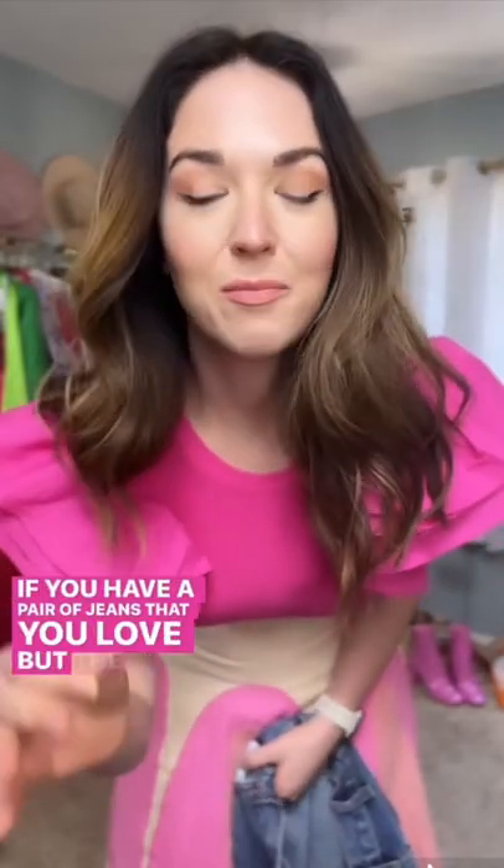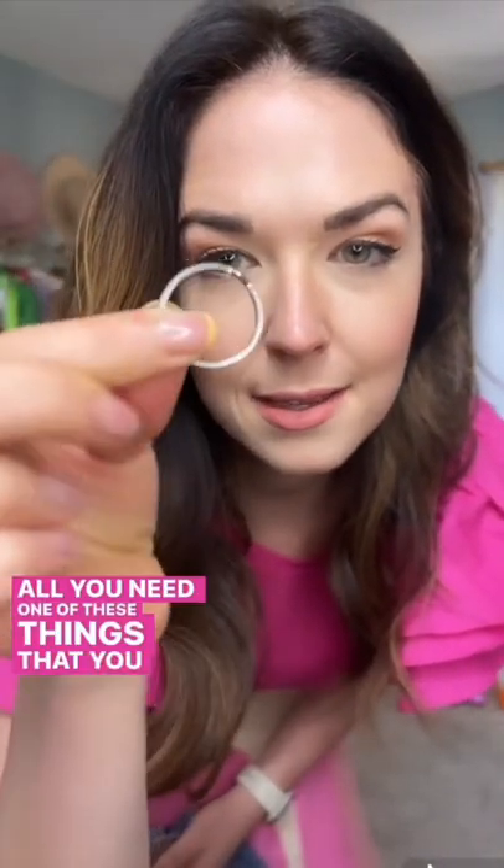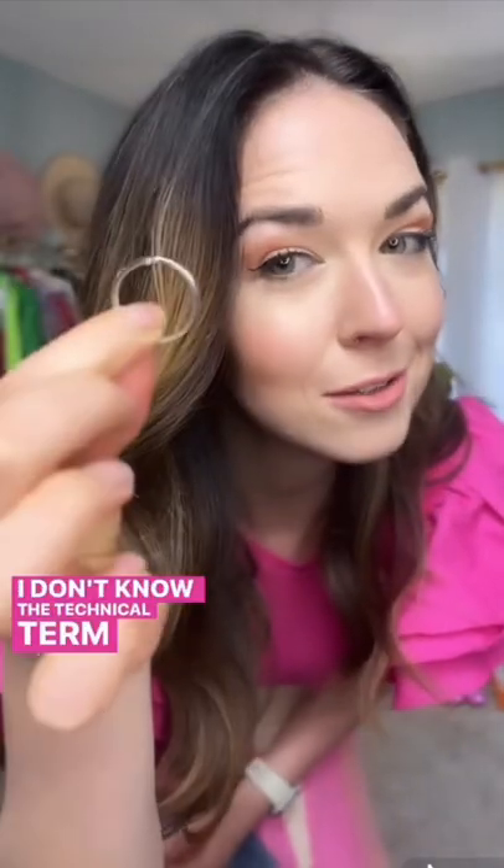I have the ultimate fashion hack for you. You have a pair of jeans that you love, but the zipper will not stay up to save your life. Actually, really simple. All you need is one of these things that you can find on keychains — I don't know the technical term, so if you do, leave me a comment and let me know.